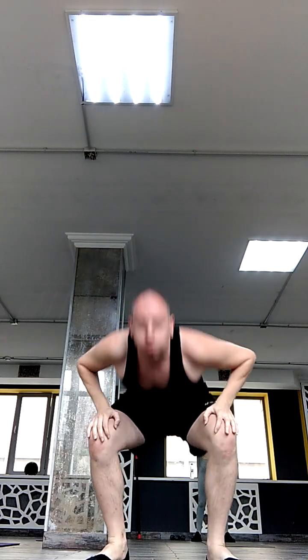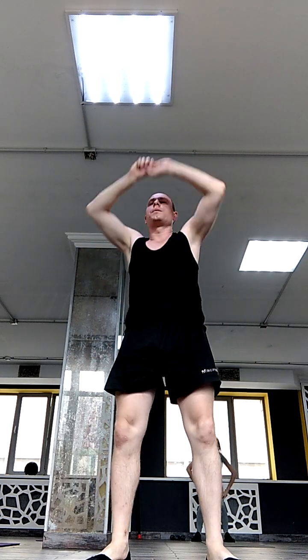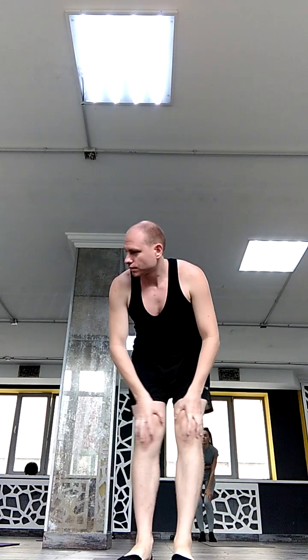One more time. One more time. Four more time. Three. Two. One. Good, good. My knees in one corner. Five more time.